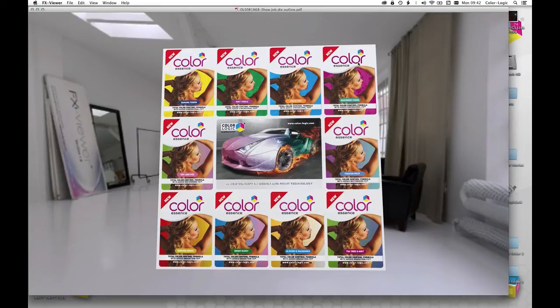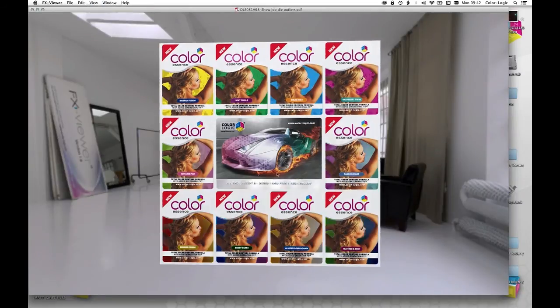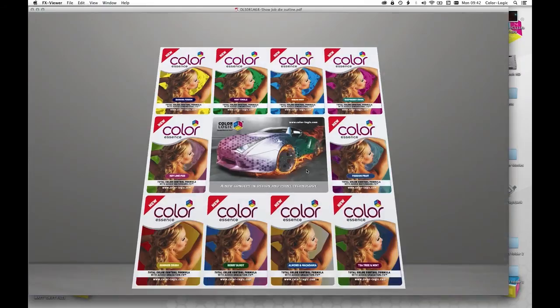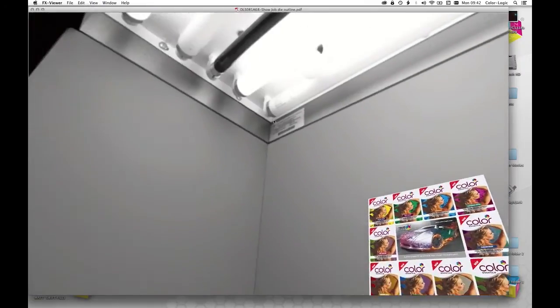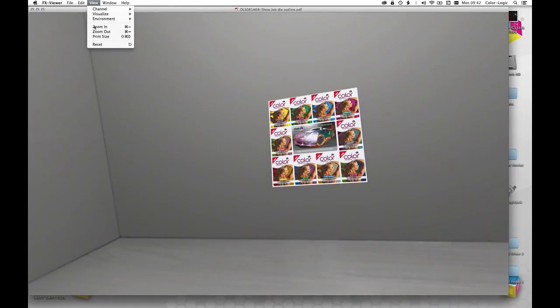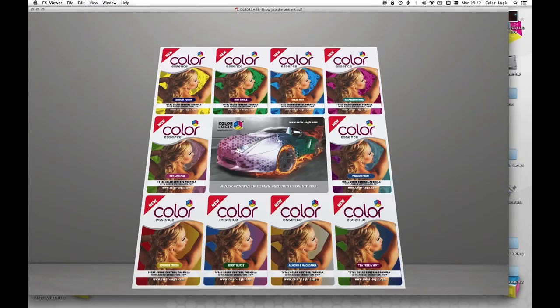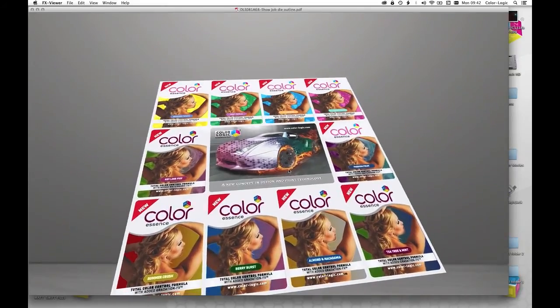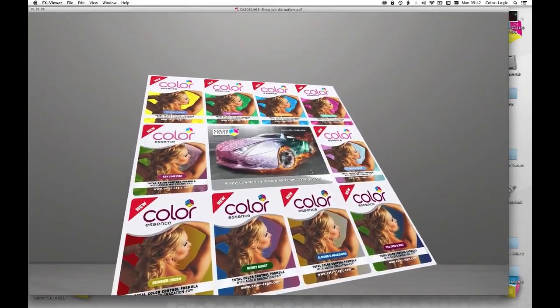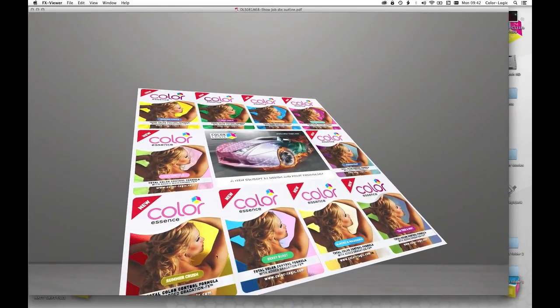The last environment I want to show you is the Viewing Booth — more like a pre-press light box. I'll zoom in and show you — it's actually an overhead light box, a 3D environment where the light source is above you, so you have to push the print backwards to get the light to shine on it. You can see how it works, and you can even pick up a little bit of texture in the foil in the background.